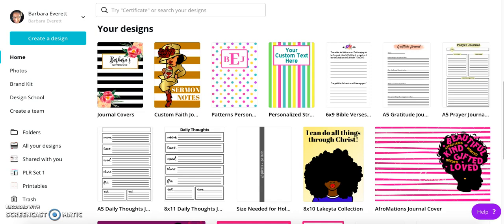I also love to create inserts for planners and journals and things like that, so it's the best of both worlds. I do have the paid version of Canva, so it's going to be slightly different than the free version, but the free version still has a lot of neat features you can use.